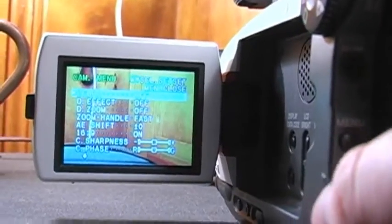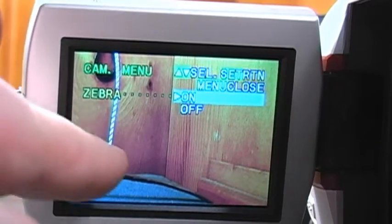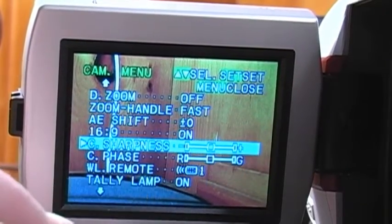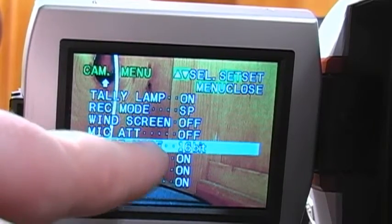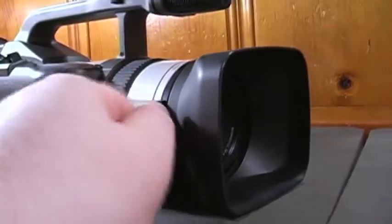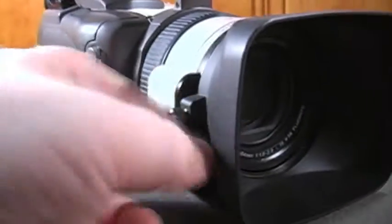To get to the menu, all you need to do is press this button by the battery — it's a very simple menu system, not at all complicated. All the different features are available immediately. You can turn on and off the Zebra, which is useful for telling you if something's overexposed. Digital effects, digital zoom, the speed of the zoom handle button, 16x9, and the C sharpness which sharpens the video. Some people like to turn it down, but I fancy the look with it set to the default. Record mode, windscreen on and off — I leave it off because it cuts some of the bass response of the microphone — and the audio recording mode, which I set to 16-bit. The lens hood can be removed if you're using a wide angle, fisheye, or accessory lens — it just slides out after loosening the thumbscrew, and then you just reattach it.